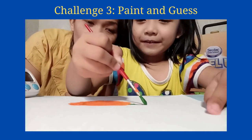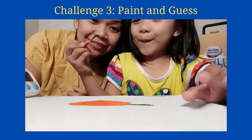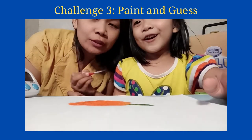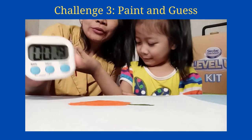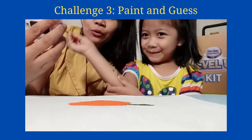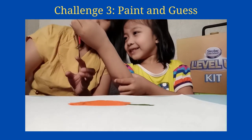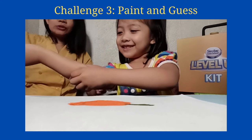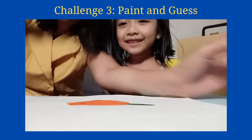Oh, is that a fruit? No? Okay let's show them. Are you done drawing? Yes, but it's growing. She did it in one minute. I'm gonna stop the timer. Hold on. This paint is in the air, yeah okay.